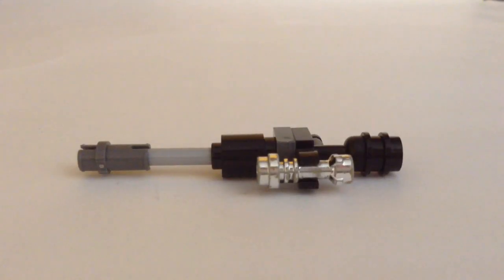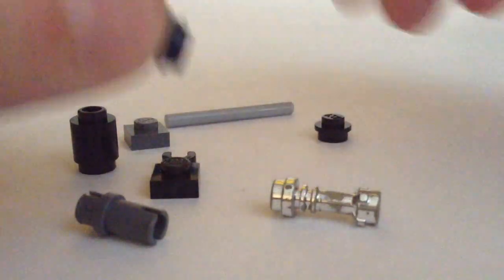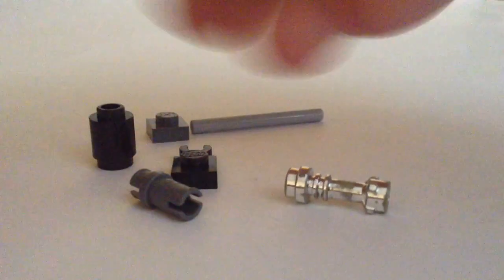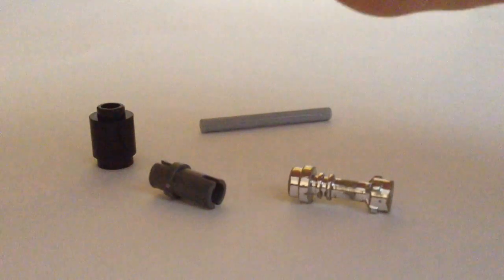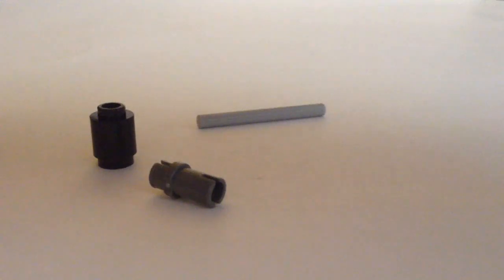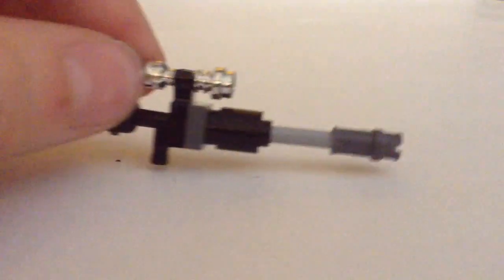Now the sniper rifle is very simple even though it looks pretty complex. There, you're done with the sniper rifle.